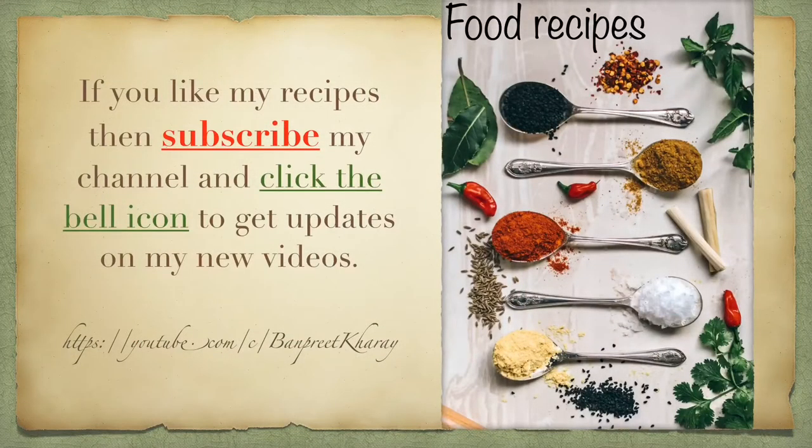I am showing you how it looks. If you like my recipes, please subscribe to my channel and click the bell icon to get updates on my videos. Thanks for watching!